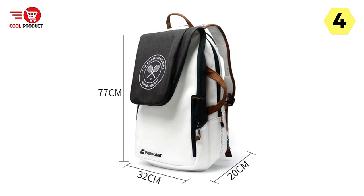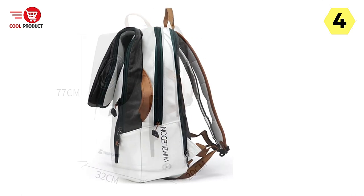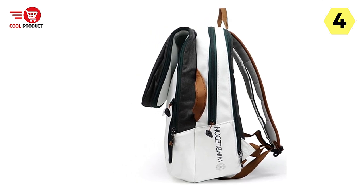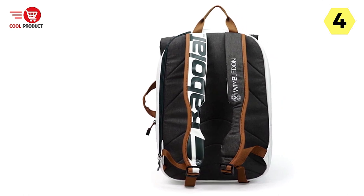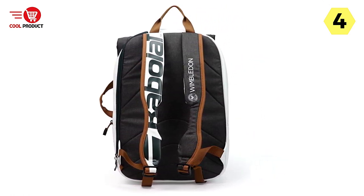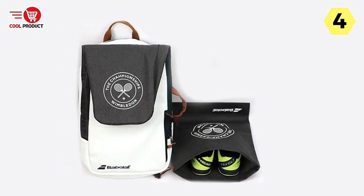One notable aspect of this backpack is its ability to protect and carry not just your tennis rackets but also your clothes and other accessories. The bag is designed to accommodate various items, allowing you to conveniently store and transport all your tennis essentials in one place. Whether it's extra clothing, towels, or smaller accessories, they will be well-protected during transit.